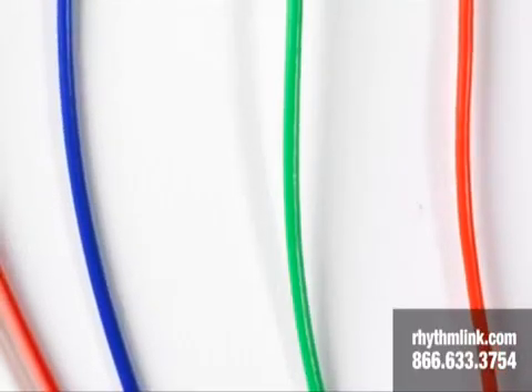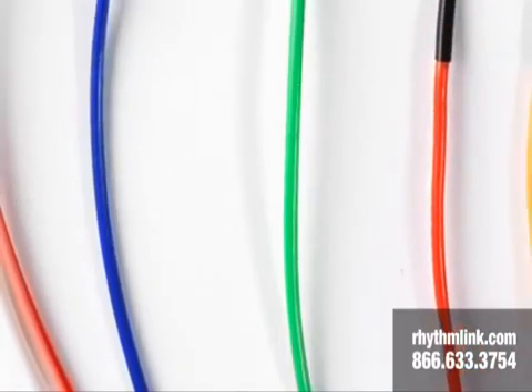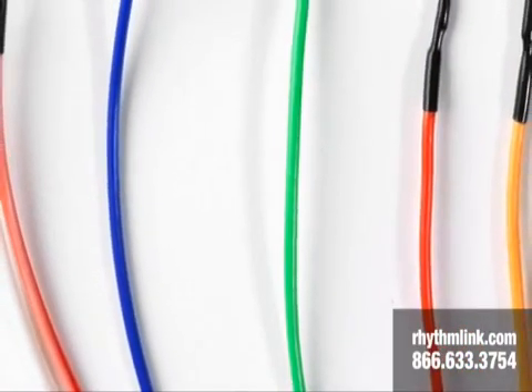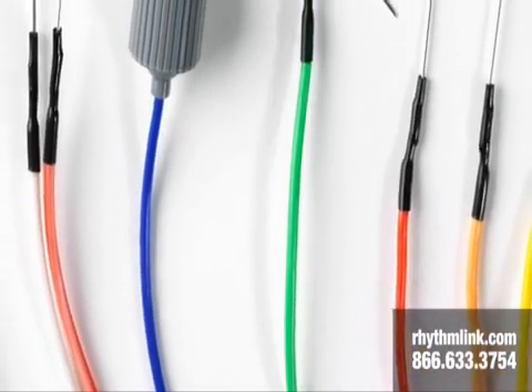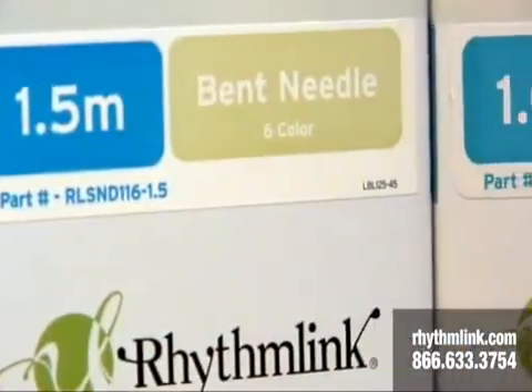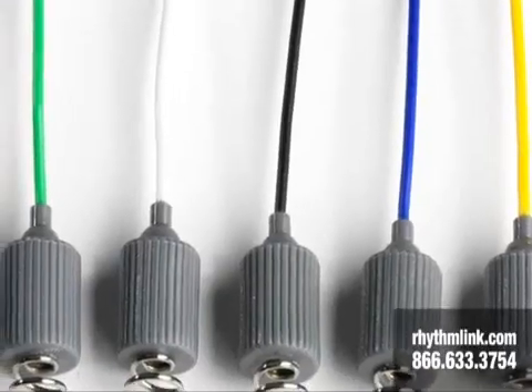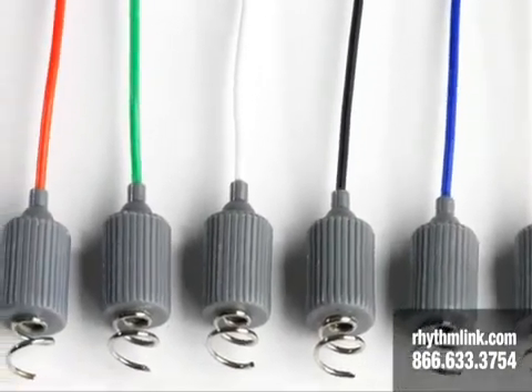In addition to our single subdermal needle electrode, we have longer subdermal needles, shorter subdermal needles, needles that are bent at a 45-degree angle, and needles that corkscrew. All of these fit different niches where customers need a specific type of product.